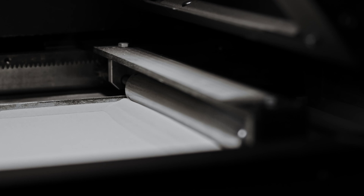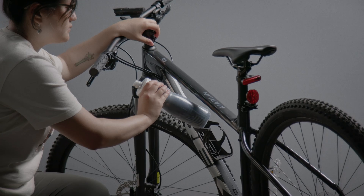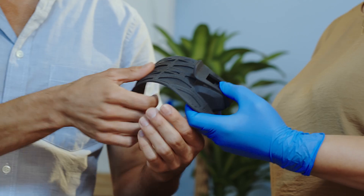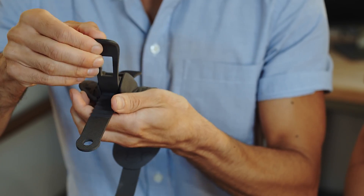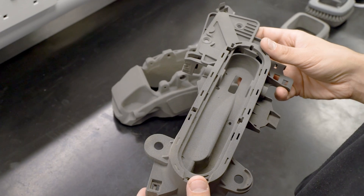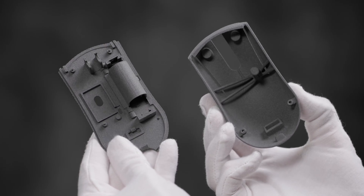The most common SLS 3D printing material is nylon, a popular engineering thermoplastic that is lightweight, strong, and flexible, as well as stable against impact, chemicals, heat, UV light, water, and dirt. SLS nylon is a great substitute for common injection molded plastics as it can be sintered into parts with superior snap fits and mechanical joints compared to parts made with any other additive manufacturing technology. It's ideal for functional applications requiring long-lasting plastic parts.